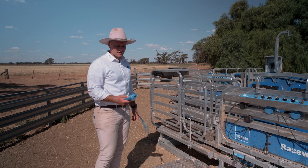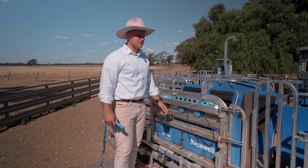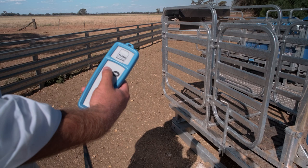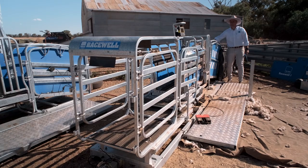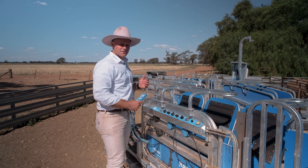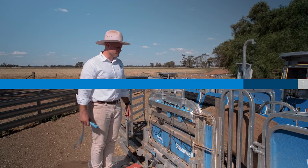Another thing we can use the sheep handler for is a dirty/clean draft. Using our remote to draft off into two lines — the dirties and the cleans. All we do is flick catch to manual and the entry gate to open for continuous flow. It's up to you to operate the draft gates — stand back in the race, see which ones are clean and dirty and draft them off accordingly. Just by pressing one button you can control a two-way draft. When running smaller stock in this mode, the flow is going to be very fast, so bring the gate in a bit to slow them down, otherwise it'll be running too fast for you to operate.